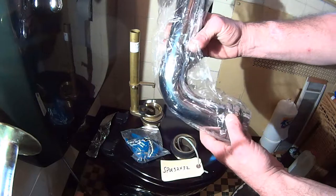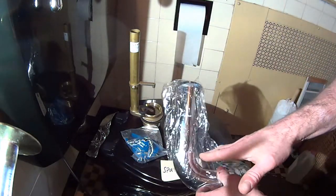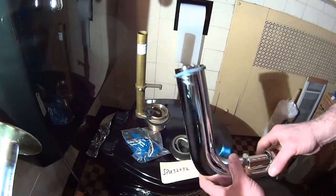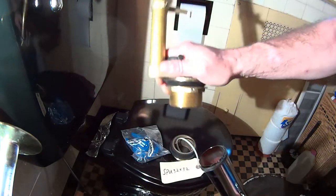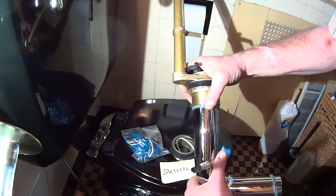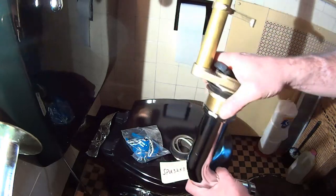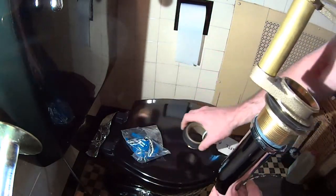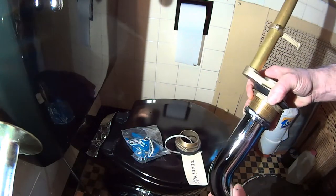A lot of the old toilets use the elbow, but on this one we're going to have to cut out a straight piece and use it. We're going to have to cut it with a grinder. It slips into the flush valve — the replacement flush valve — and you put the big nuts on it. The other end slips into the spud, which is down in the bowl, and it attaches the same way.